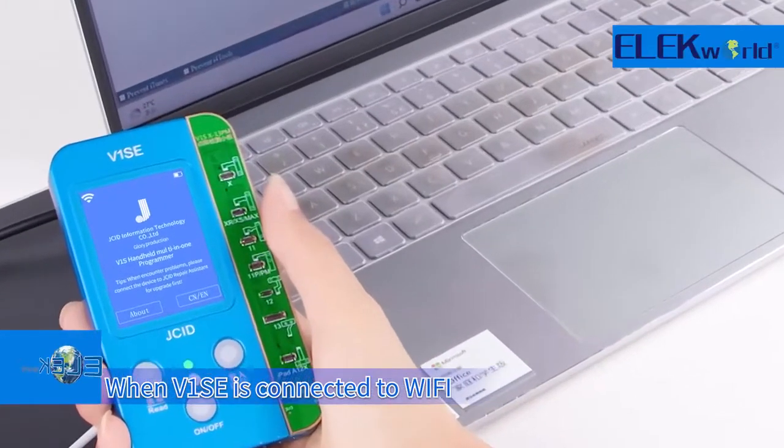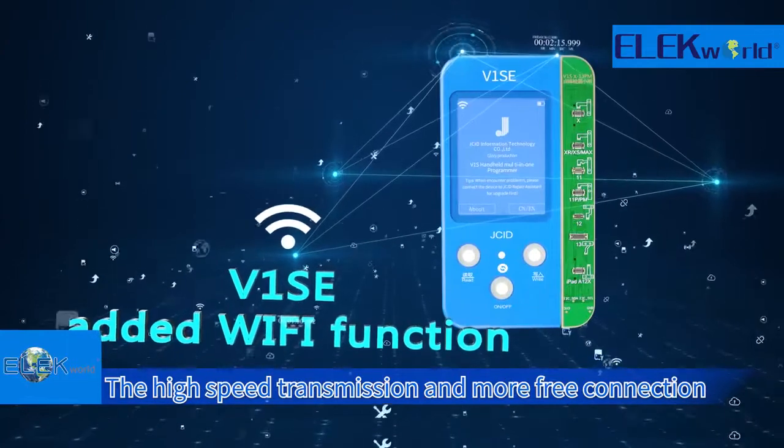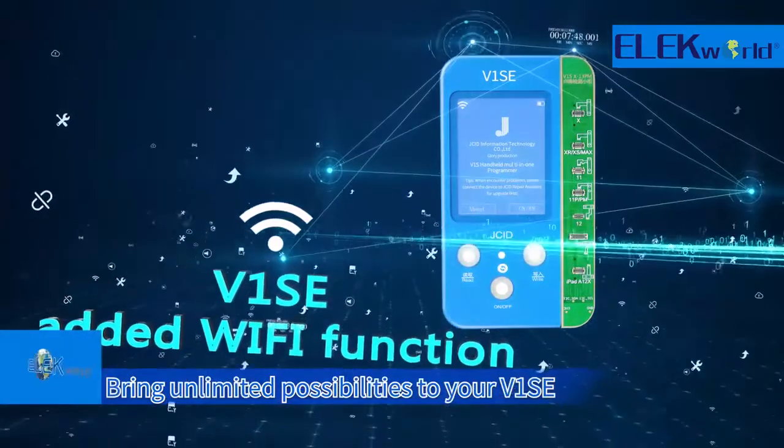When V1SE is connected to Wi-Fi, the high-speed transmission and more free connection bring unlimited possibilities to your V1SE.